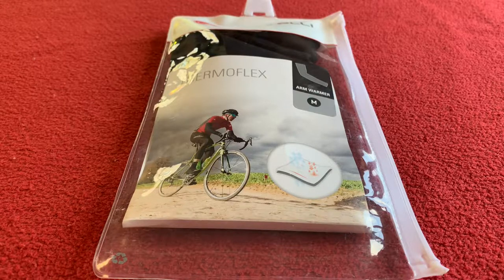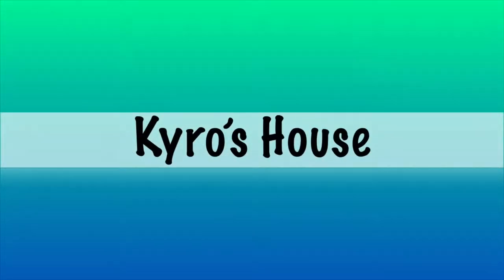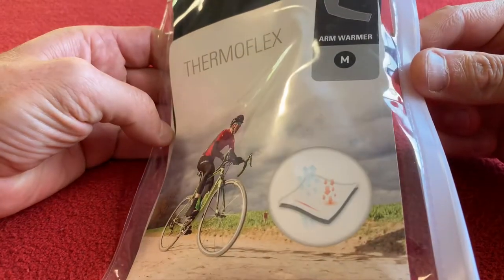Hi, welcome to Cairo's House. Today we're going to be looking at the Thermaflex Arm Warmer by Castelli. Today the Castelli Thermaflex Arm Warmer medium.